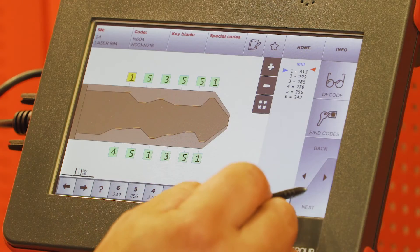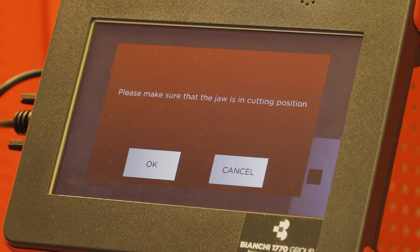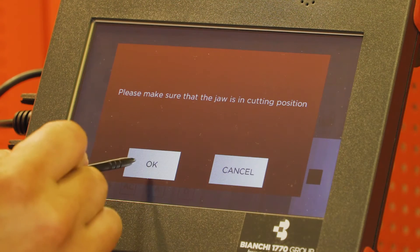Remove your tip stop and close your shield. Select Next, then Cut. Okay.